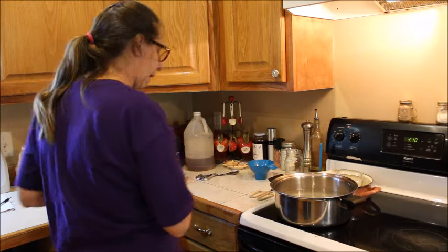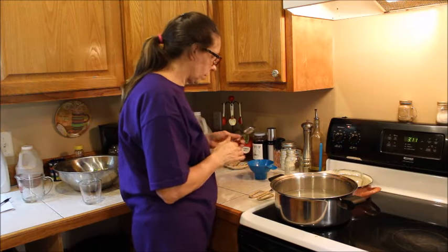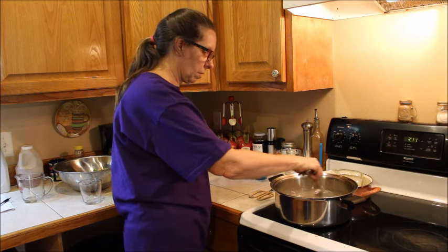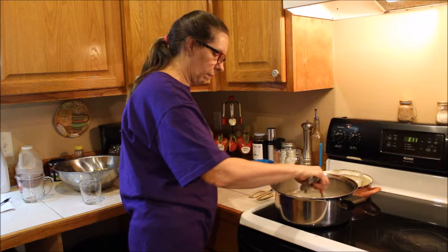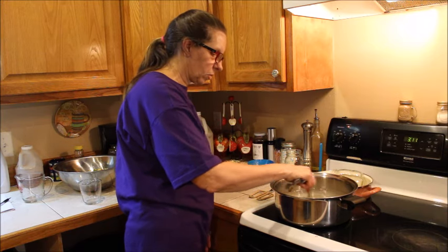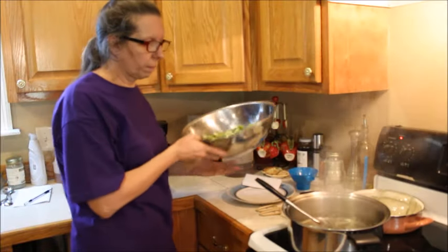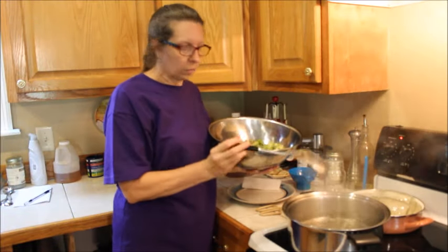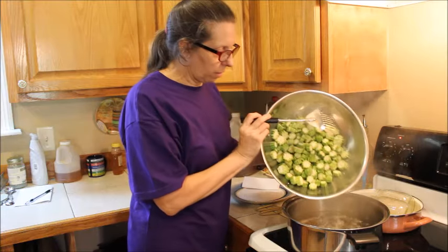We have our ten and a half cups of water, two tablespoons of salt, and six tablespoons of vinegar. We're going to bring this to a boil and add our okra. Now we have our water just boiling, so we're going to add our okra.